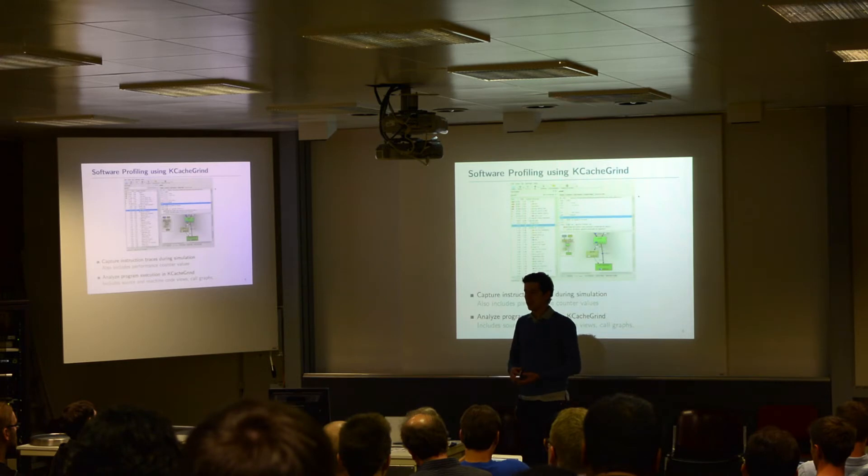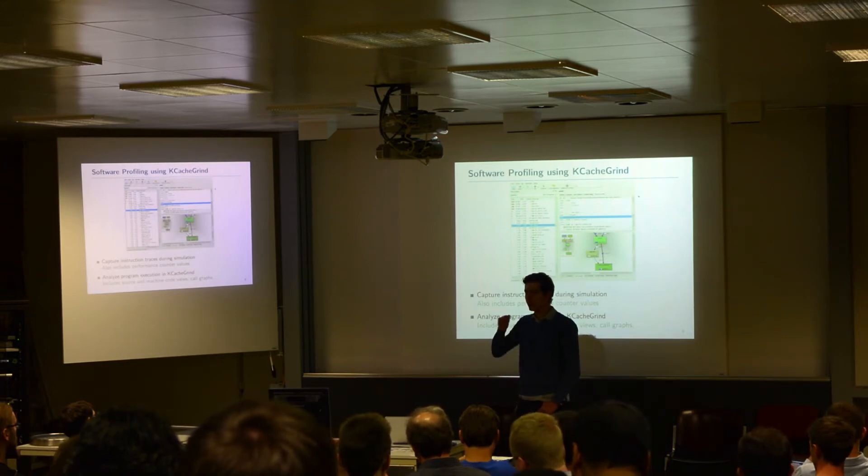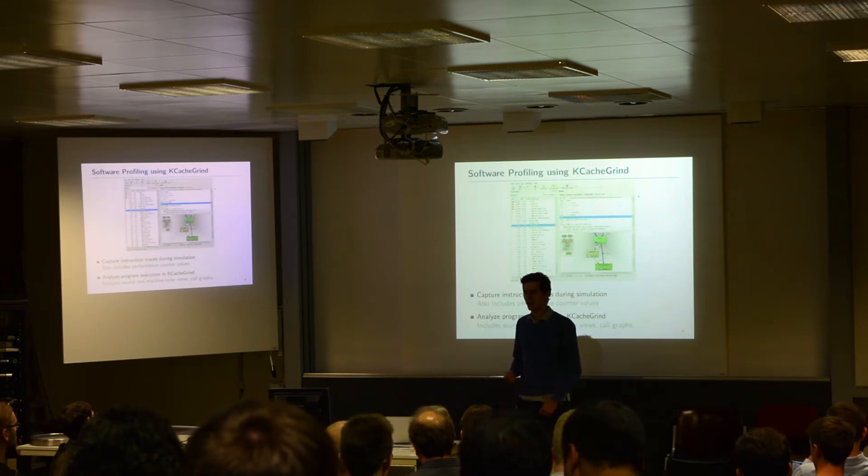We also have values for data hazards, and if you are having a mispredicted branch and so on, you can then analyze this in your source code or even in your machine code and see exactly which kind of operations always go wrong. This helps you not only to optimize your code but also to optimize the core, because you can actually see which kind of instructions cause problems.